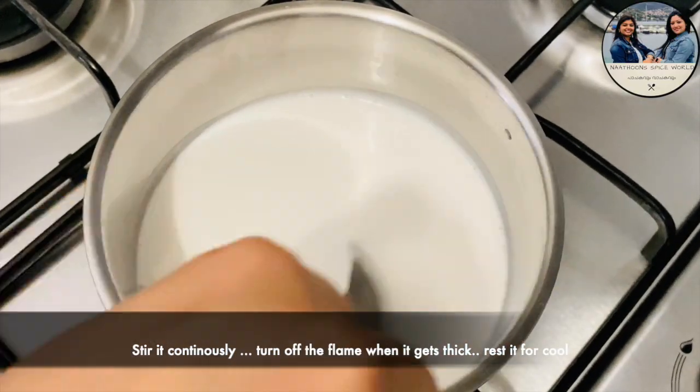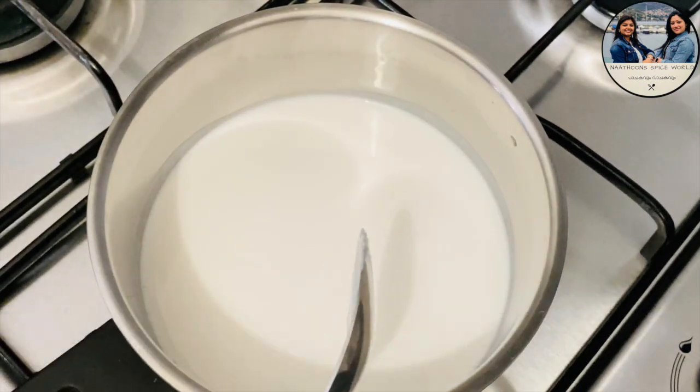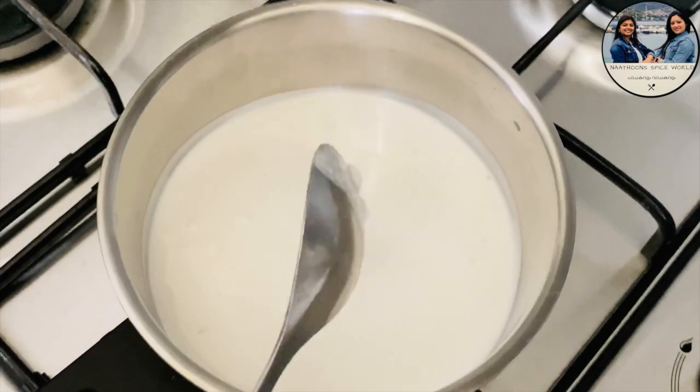Now I will cook it in a bowl. The main ingredient of this is soft — put it in low flame.